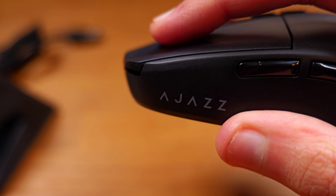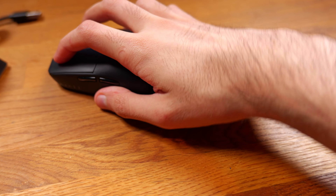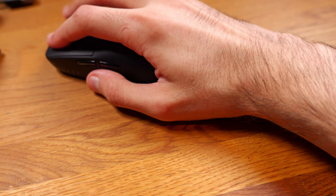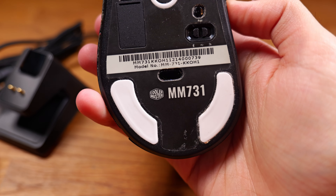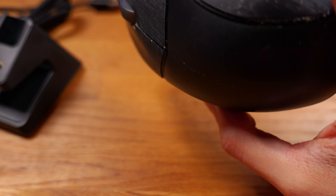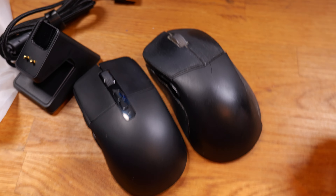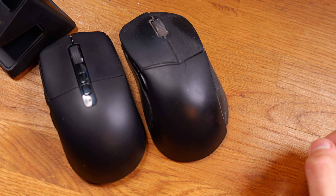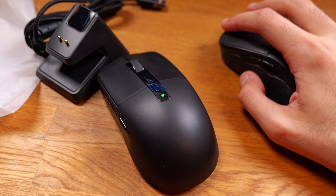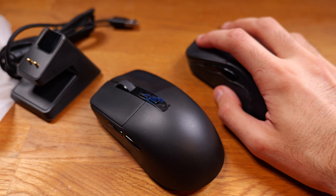The clicks on this mouse are quite loud, and the mouse is a small mouse. For comparison, here's a Cooler Master MM731 — I dropped my computer on it so it's broken now, but you can see this mouse is smaller and the clicks are noticeably louder.